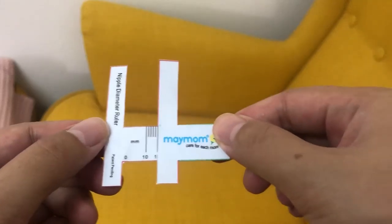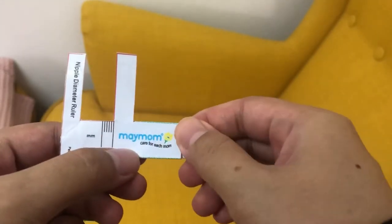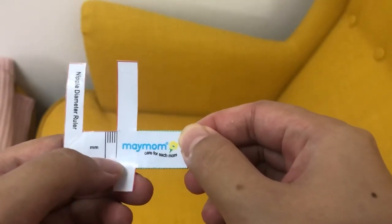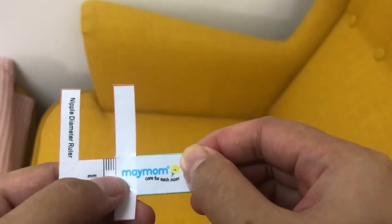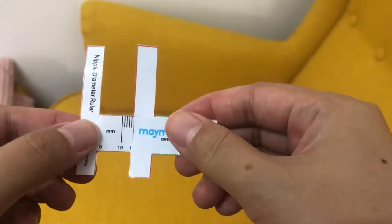Alright guys, this is what you call a nipple diameter ruler. This is actually designed by May Mom. I'm going to link the PDF down below so you guys can make this yourself at home. And in the second part of the video, I'm going to show you how you can make it yourself.